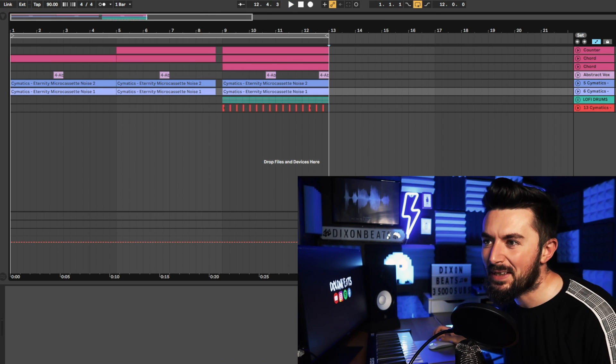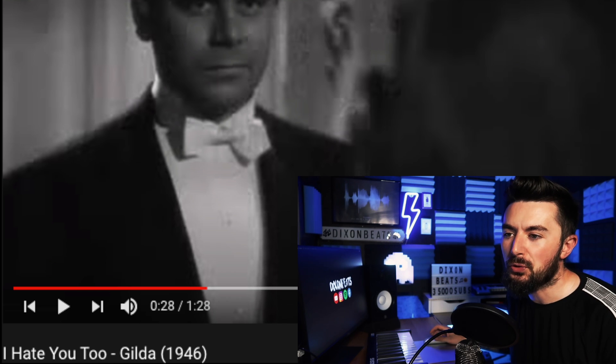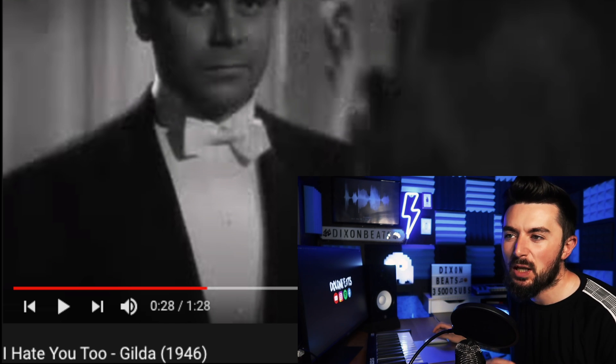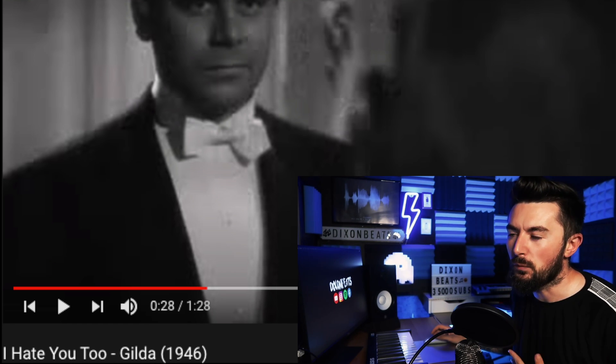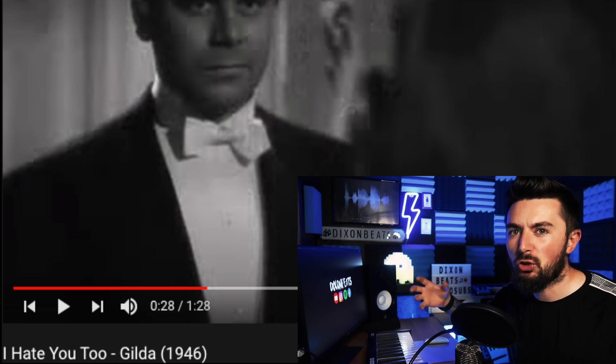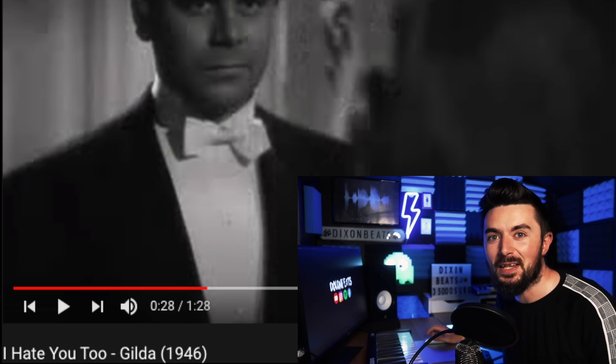Now I'm just going to structure it — I've got the body of the whole track, I'm just going to structure it and then maybe pick out a nice sample from YouTube to use for the intro. This one is called 'I Hate You Too' from Gilda, 1946. YouTube has the best samples for lo-fi — just go digging, type in 'lo-fi speeches' or 'vintage lo-fi.' Try to pick speeches or voices without backing music in it, because it can really disrupt your production. Also try not to get copyright claims.